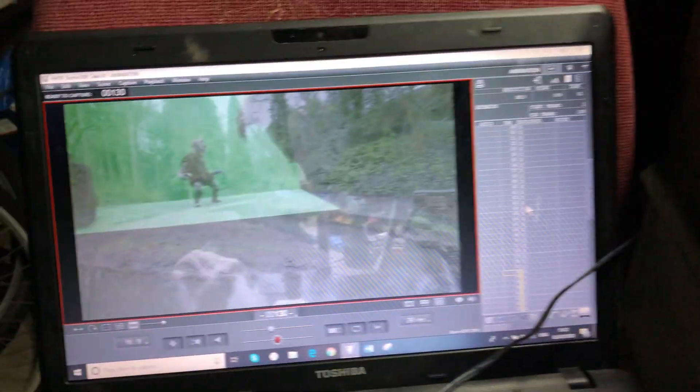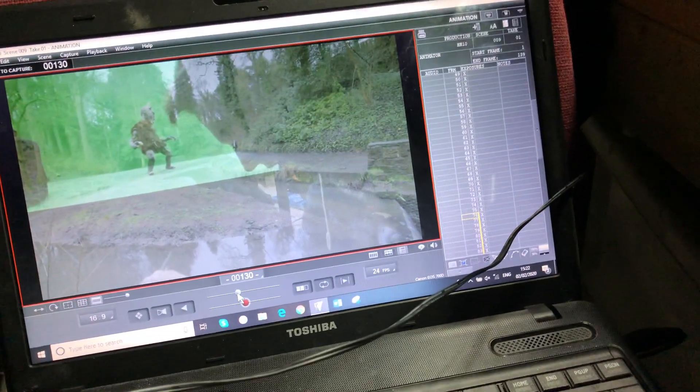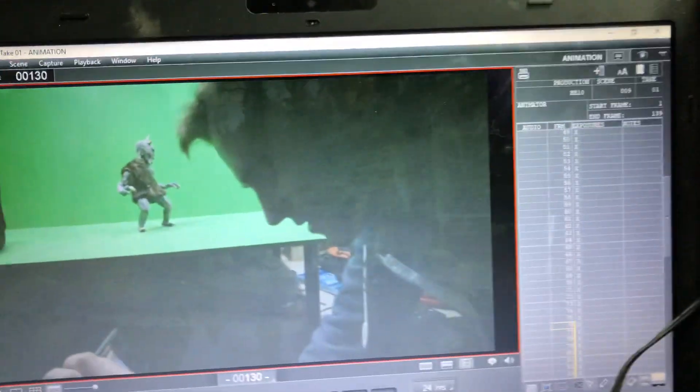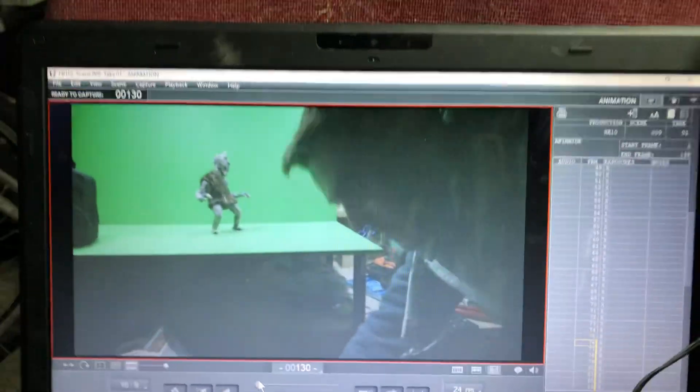I've got the camera here and I've got Dragon Frame, so you can see me just in front of the camera. I've got this overlay thing so you can see I've got the footage in here in the garage, which is live.